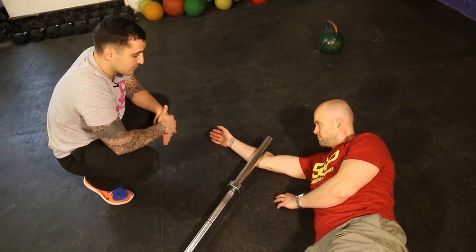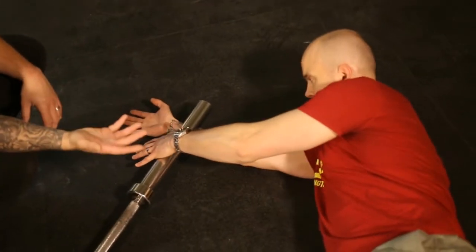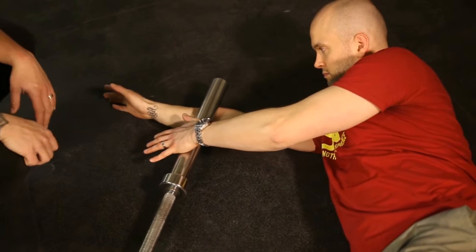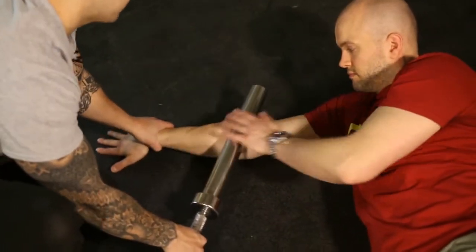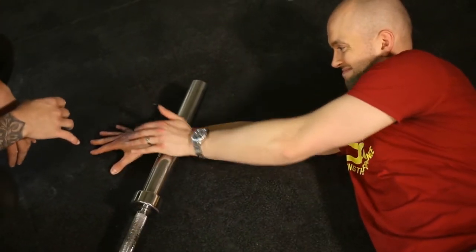Moving on — smash technique on the forearm. This might be a little bit unpleasant, but let's see how it goes. Just roll up and down, palms open working that side first, and then palms closed to get into the upper part right here. Z likes that one.